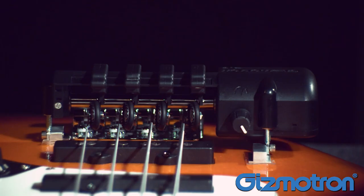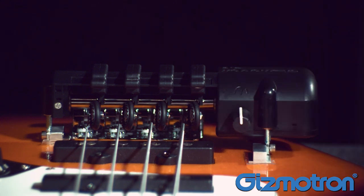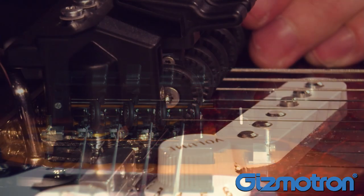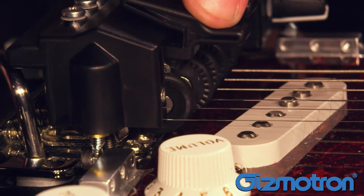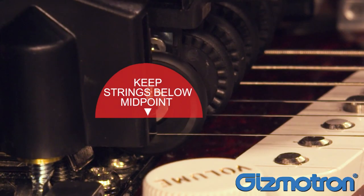Adjust the speed knob to 50%. This will prevent the spring arms from accidentally twisting if the keys are initially adjusted too close to the strings. Apply power to the Gizmotron and check the height while pressing the keys. Keep the strings below the midpoint of the wheels.